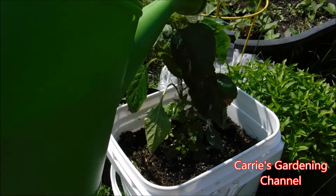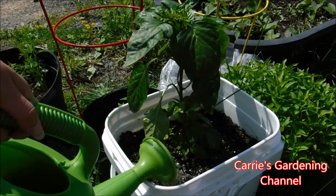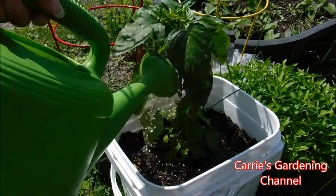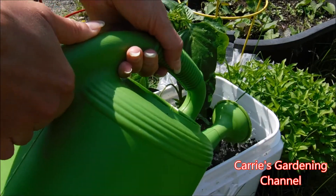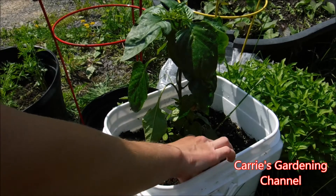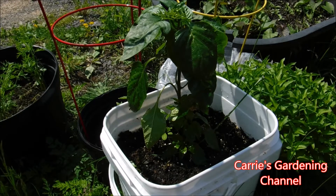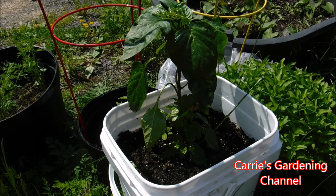I'm going to be dumping the Sea Magic over the leaves too, because it will take it up in. Sea Magic is an organic product — it's made from seaweed. What I've noticed with it is higher yields, quicker blooming, and it just seems to make the plants grow faster. It also helps with different plant diseases and certain pests like flea beetles to keep them off. I've noticed that too.